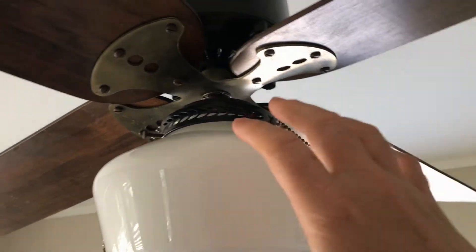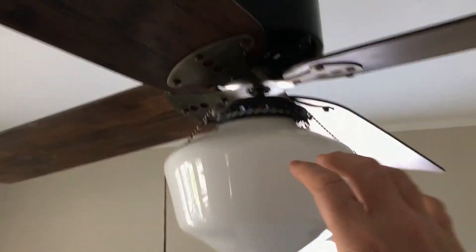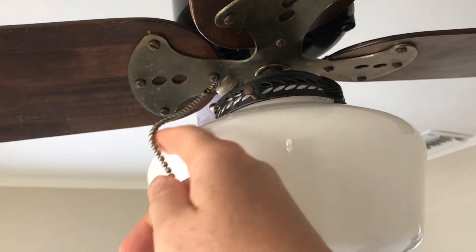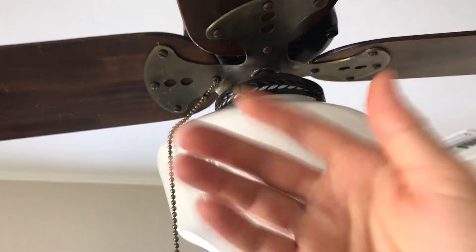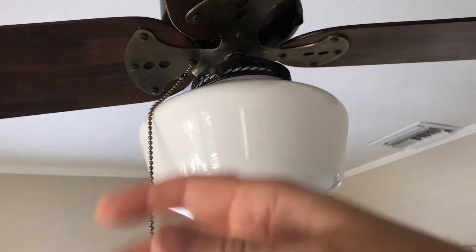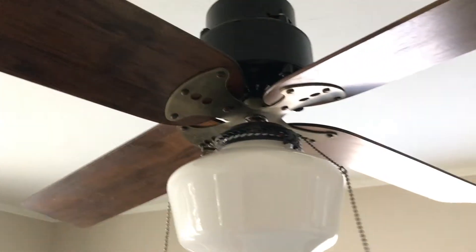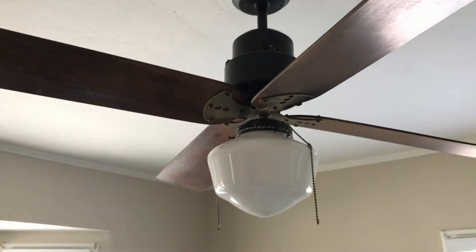I thought this was a unique design in the sense that there's no switch housing underneath the blade hub — the light fitter is the switch housing. Here is the pull chain that controls the fan speeds: you'd pull it once for low, pull it again for off, once more for high, and again for off — so high/off/low/off or low/off/high/off. On the other side of the fitter would be the control for the light, so it was a nice clean design.